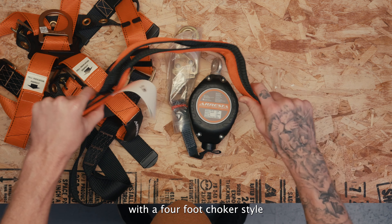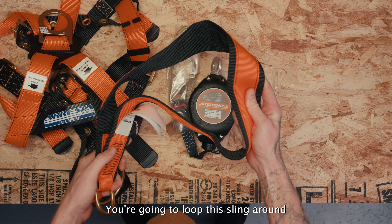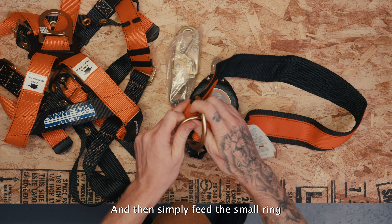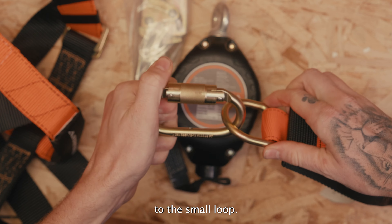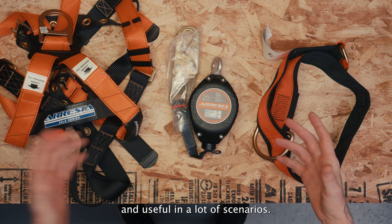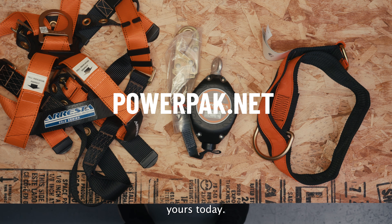We're going to pair that with a 4-foot choker-style anchor strap. This is useful in a lot of scenarios — you loop this sling around whatever you're going to anchor to, then simply feed the small ring through the large ring and connect your SRD to the small loop. This system is simple to implement and useful in a lot of scenarios. This is the Universal Fall Protection Kit — visit powerpack.net to get yours today.